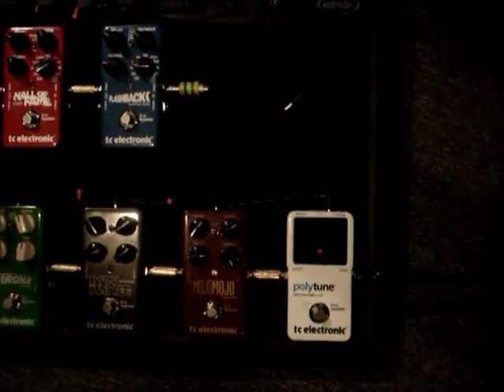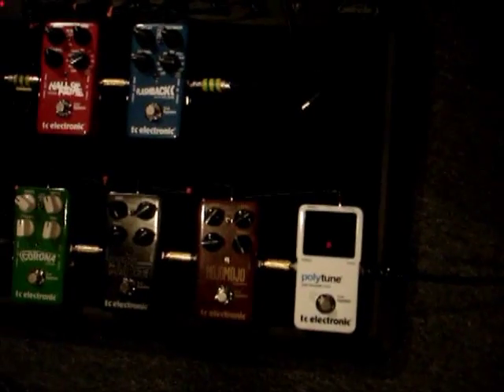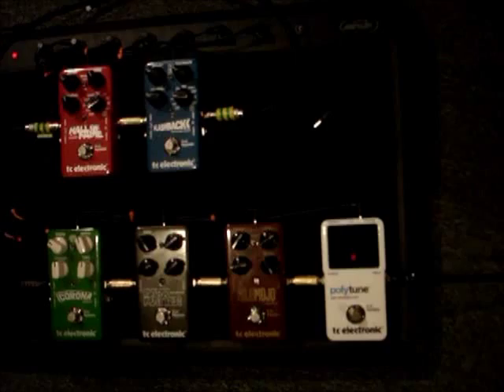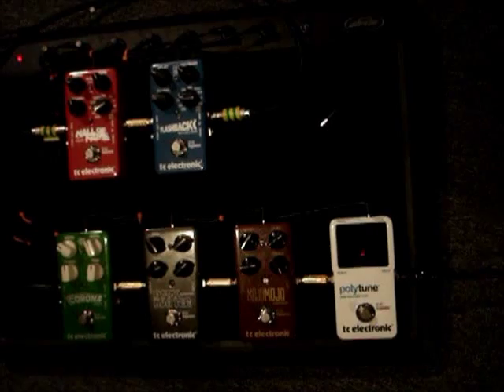My pedal board begins with the Polytune. My guitar chord runs right into it, and this is real handy for onstage stuff because I can just, with a click of a button, use it as a kill switch if I want to change guitars. That's kind of benefit number one of having a tuning pedal.